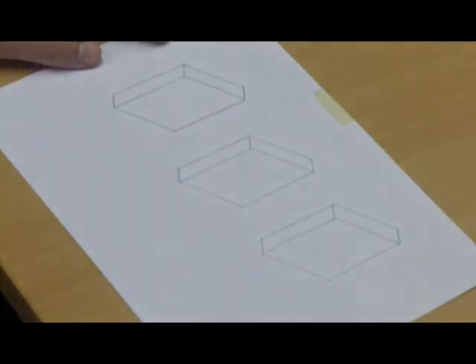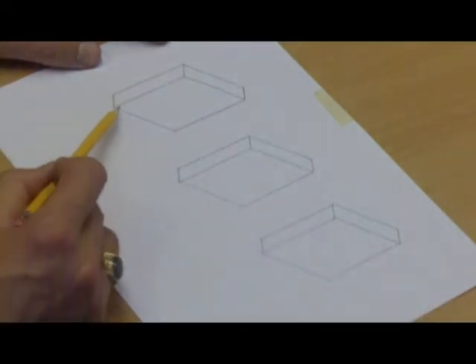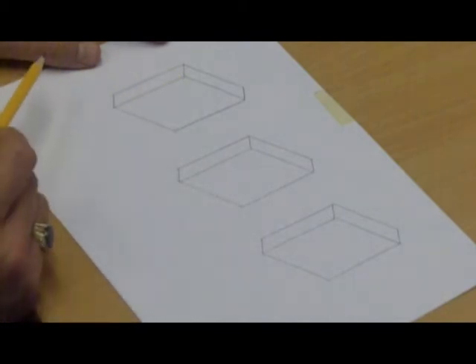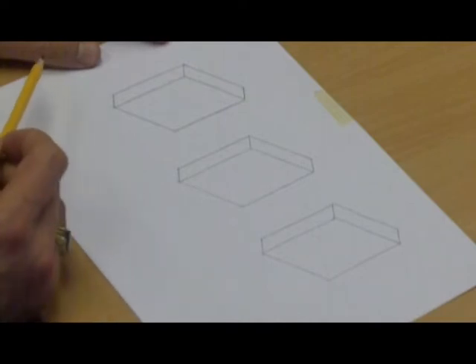We've now got our three cuboids — each one is the same measurement: 40mm wide, 10mm deep, 50mm high. Now we're actually ready to start drawing each of the letters.